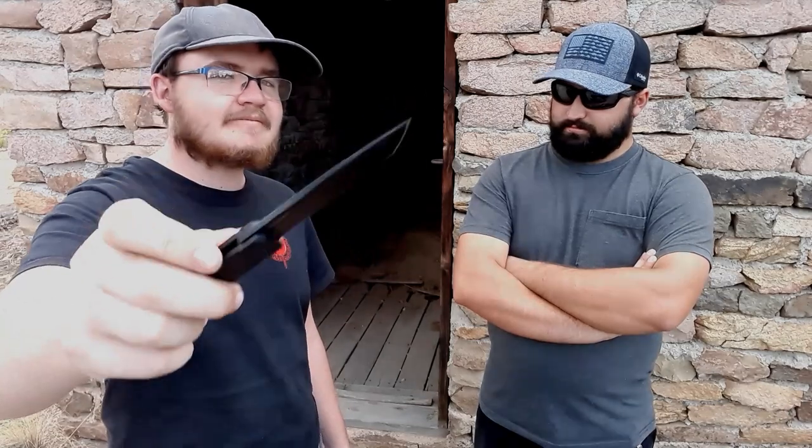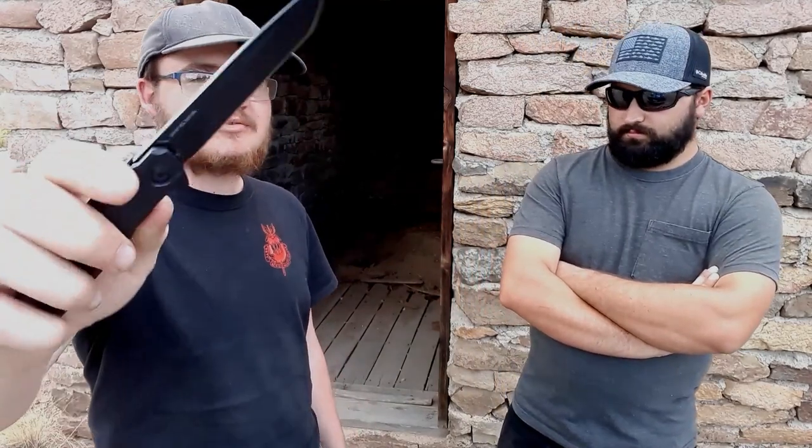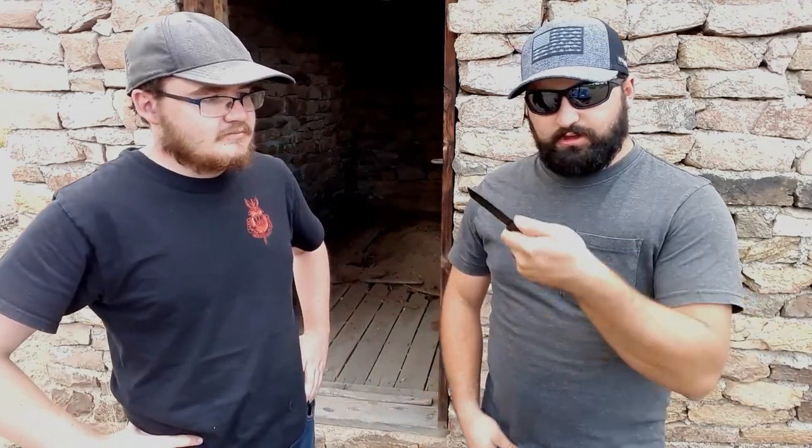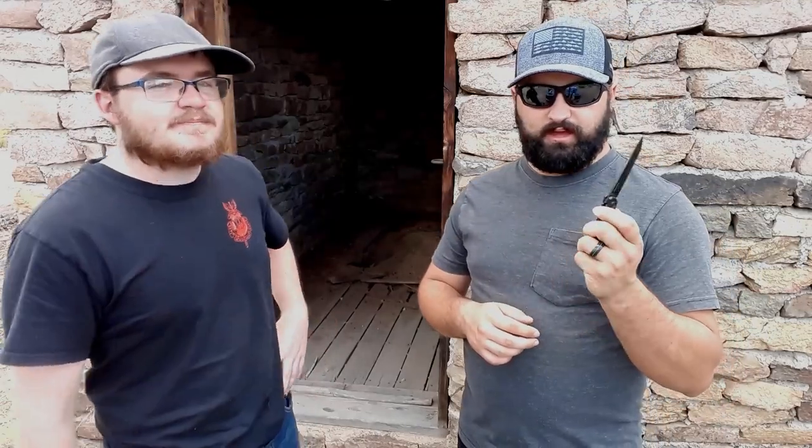If you're not careful it will cut you as it closes - it's that smooth. And it sounds so tough for such a small knife. It's ironic that the Megalodon is the only front flipper, because the original Metamorph is a front flipper. This appears to be the only tanto Metamorph available, and they hope Blade HQ does another run. Very lightweight but feels sturdy. The jimping is not too aggressive - just enough for a good grip.